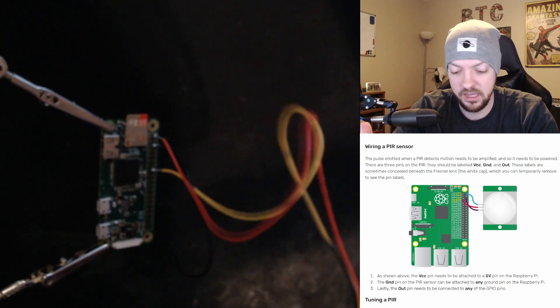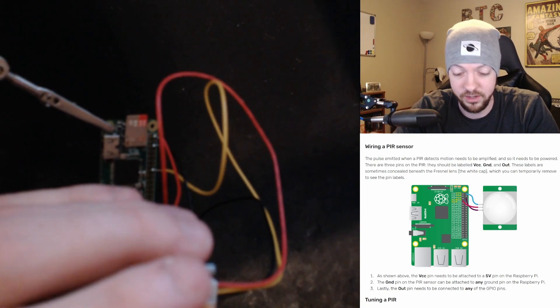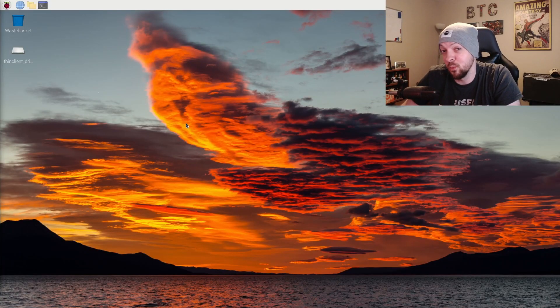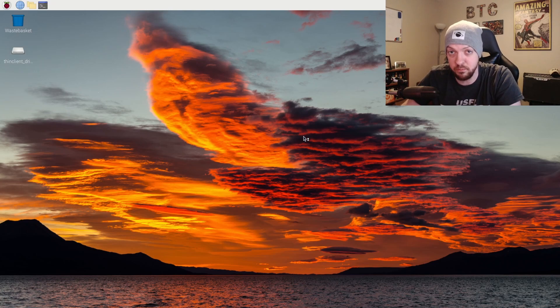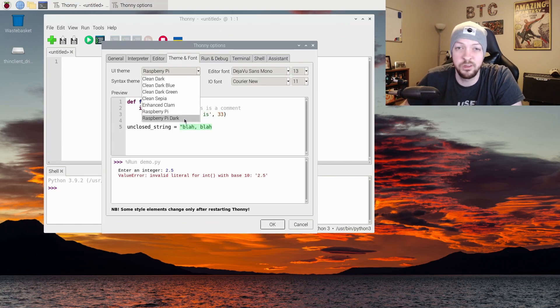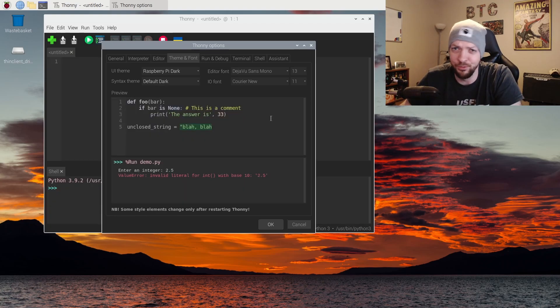The wiring is done. It's a pretty sloppy job — I'm not that good at soldering — but I didn't burn myself, so that's goal number two complete. Now I just need to make sure it actually works for goal number one. To test the motion sensor, I powered up the Raspberry Pi and I'm going to write some basic Python code. Raspberry Pi OS comes with a Python IDE called Thonny. I'll switch it to regular mode and, obviously, swap the UI and syntax themes to dark. I'm not going to use light mode — I'm not an animal.